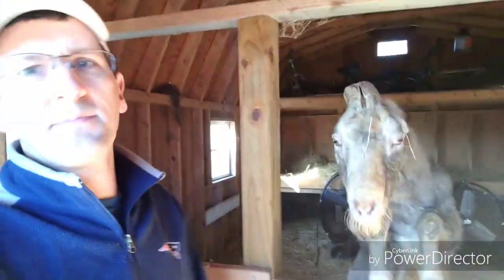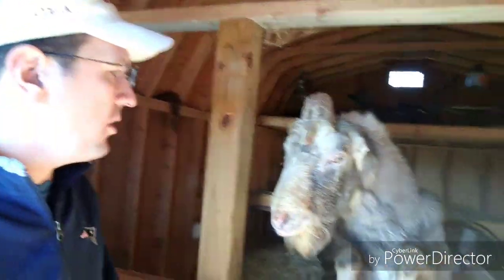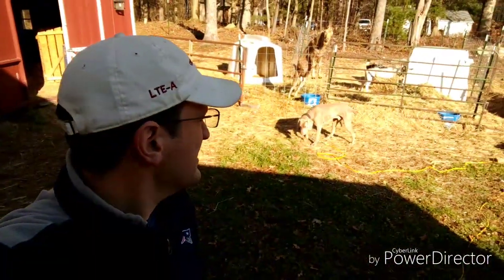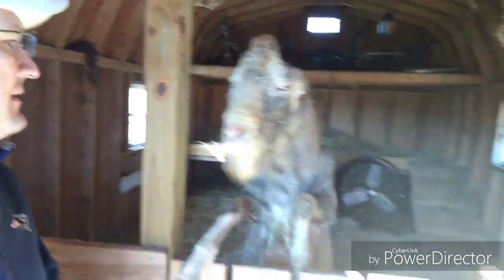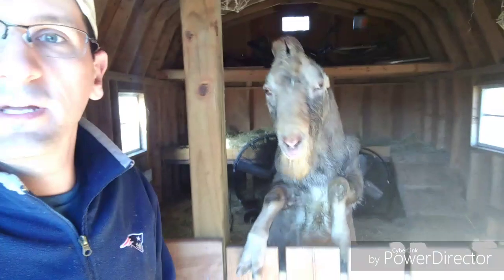Hey, stop spitting at me! You broke out of your pen, we're not happy about it. Welcome to Simon Says Farms YouTube channel. We're fixing our goat pen — that big guy back there against the fence broke out. Take a look at what we do to repair it and how we set up to make sure when they do break out, we can get them back in safely.